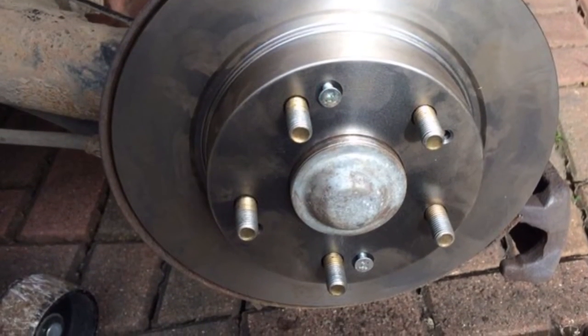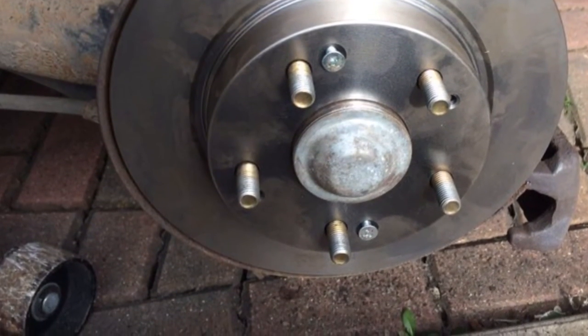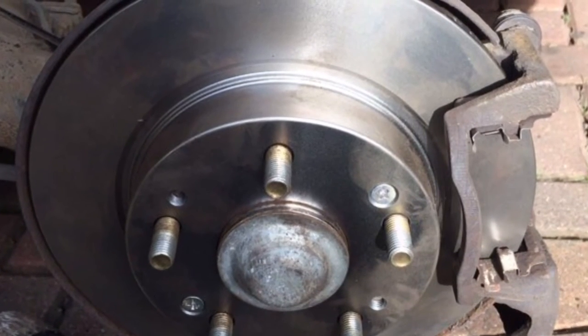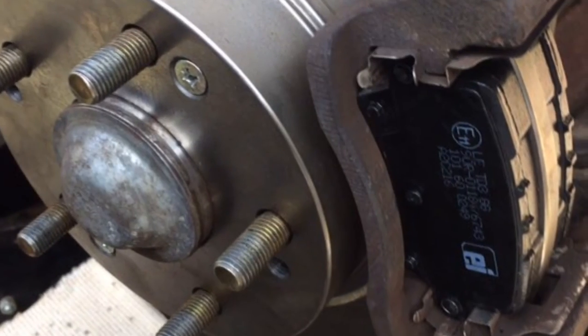Then reassembly: reattach the new disc, clean all the new grease off of it and screw the two locating pins in. Next reattach the carrier and insert the new pads, then reinstate the caliper.